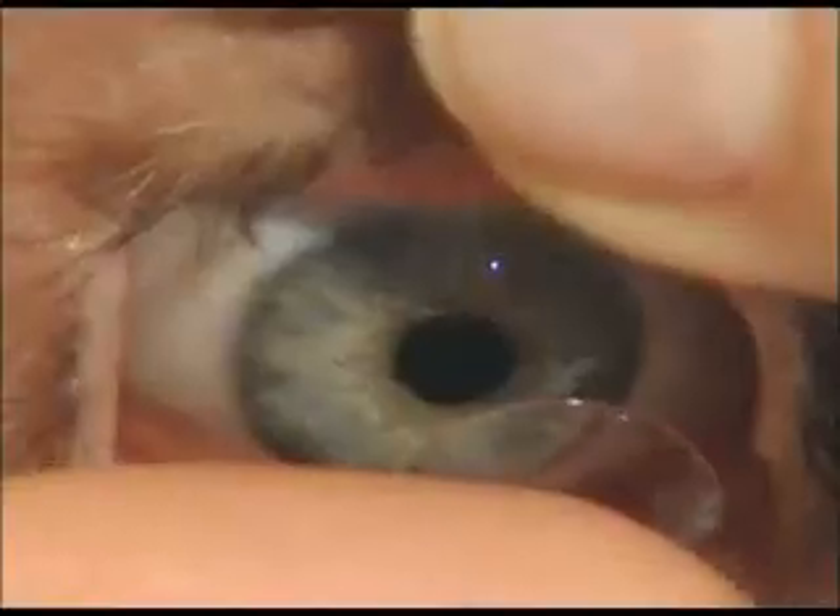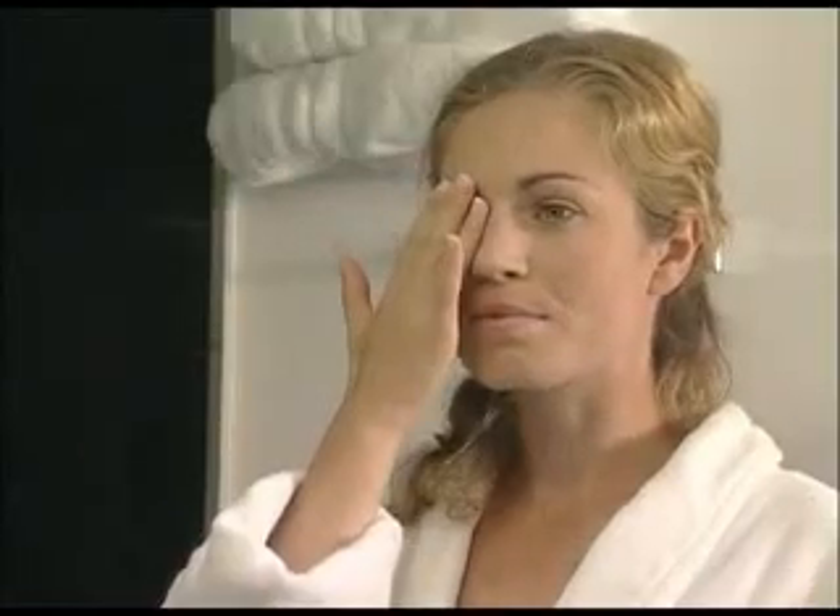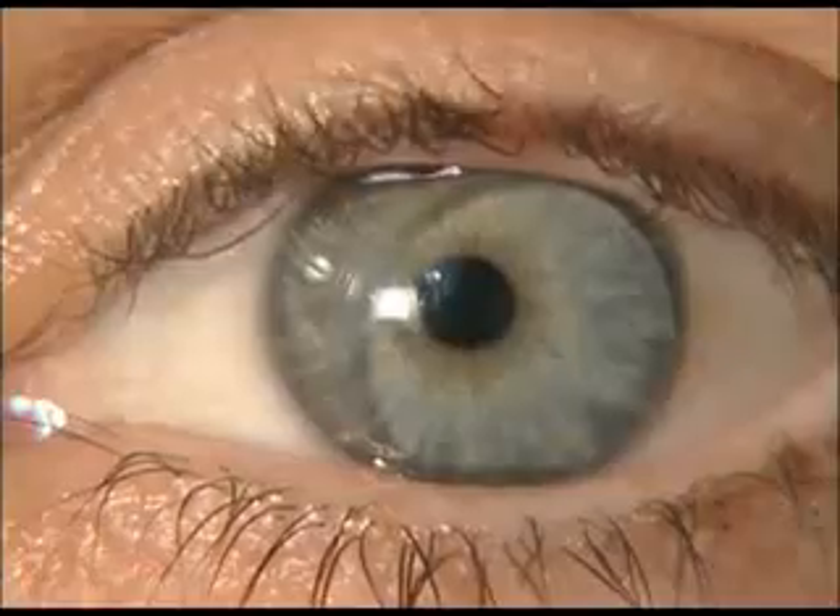With your right middle finger, lower the bottom eyelid. With your left index finger, lift the upper eyelid and place the lens on the cornea. Release the bottom eyelid and then gently release the upper one. Lift your head and check your vision by covering your other eye.